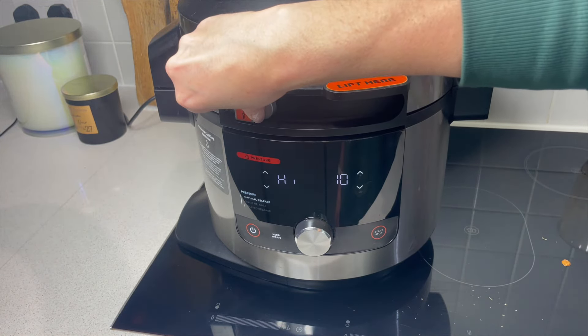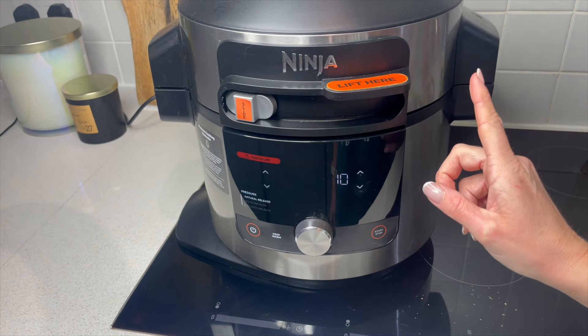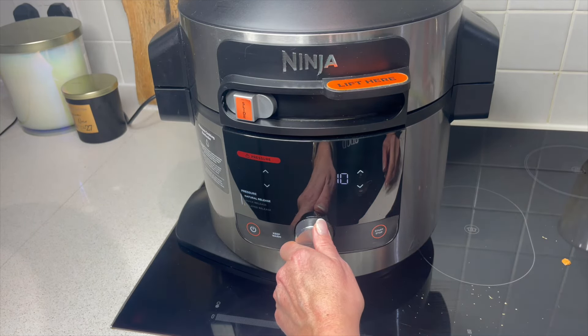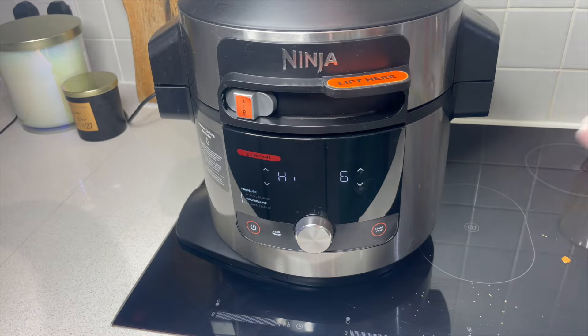It shouldn't take too long to reach pressure because we've used boiling water. Make sure your vent up above is sealed and I want to cook this on high. We want a quick release because we don't want the pasta to overcook. I've been doing this for six minutes and the pasta comes out perfect.